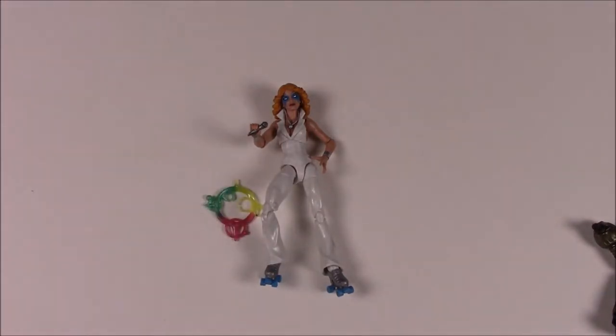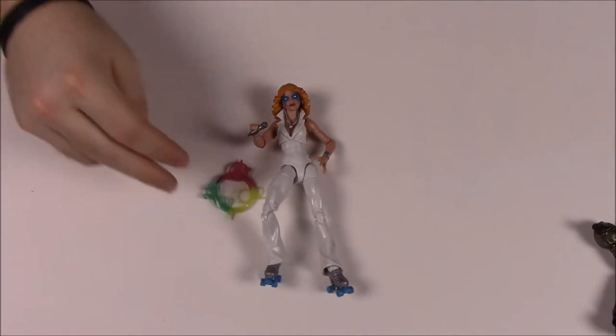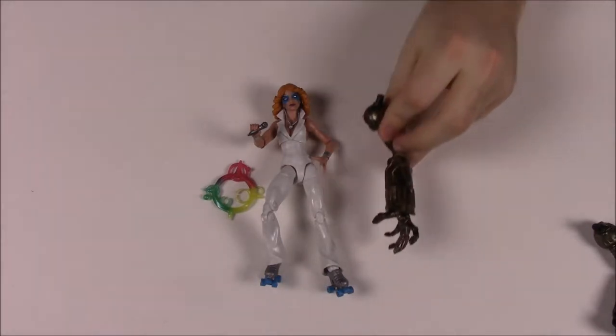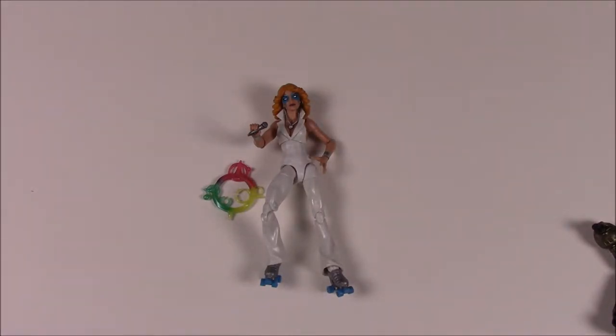Dazzler's story says: Dazzler converts sound into light and energy, preferring the rhythm of music as her primary source of sonic strength. She comes with the left hand of Warlock, so we're getting Warlock built up piece by piece.